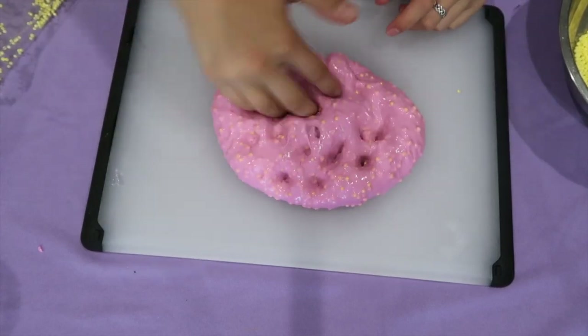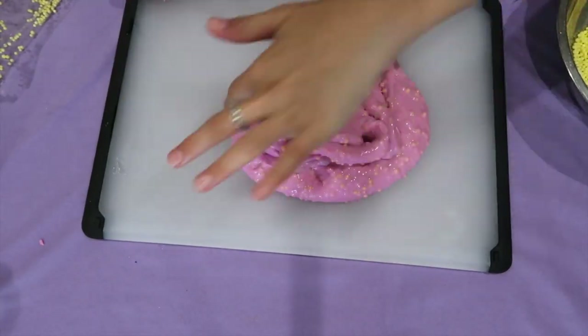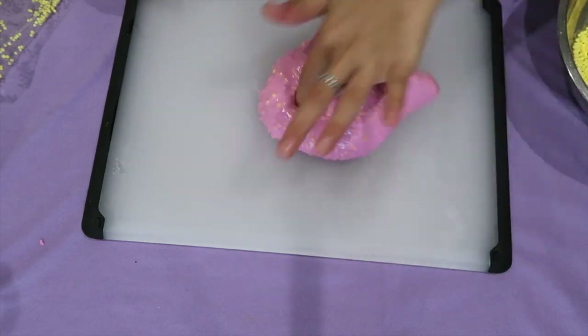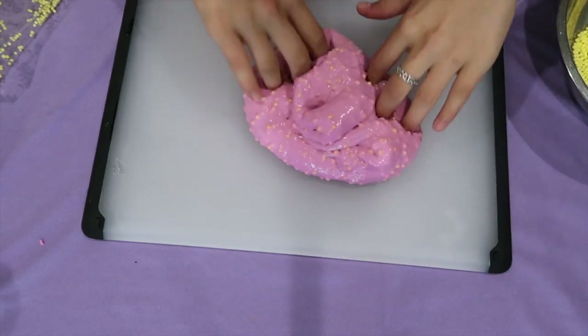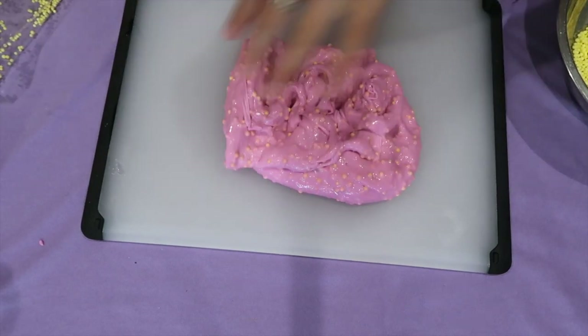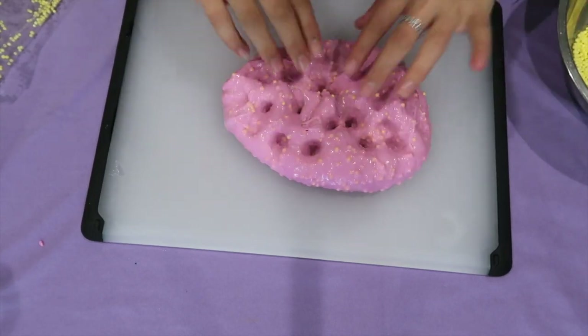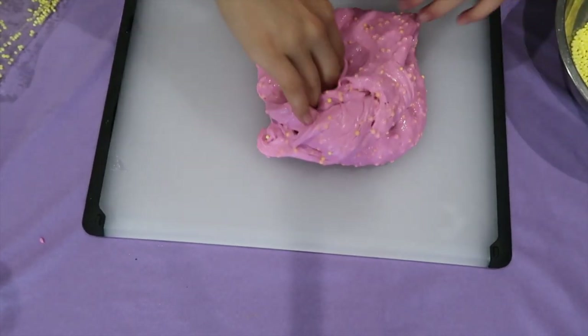One of the key things about floam is that when you're making the slime, make sure it's not all the way formed when you're adding the dissolved Borax water, because you want it to be a little sticky so the foam beads won't fall out and they stick into the slime. In this slime, they are totally not falling out — sticking perfectly, and I'm kind of obsessed.